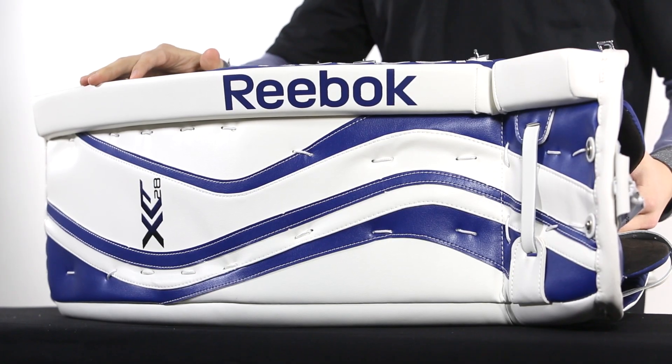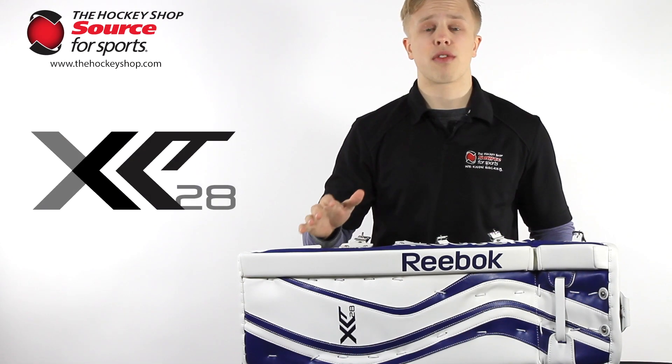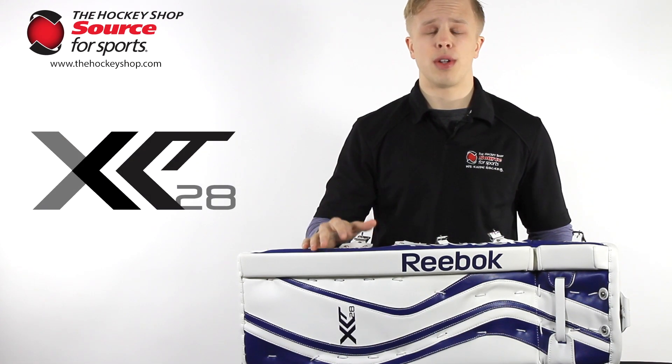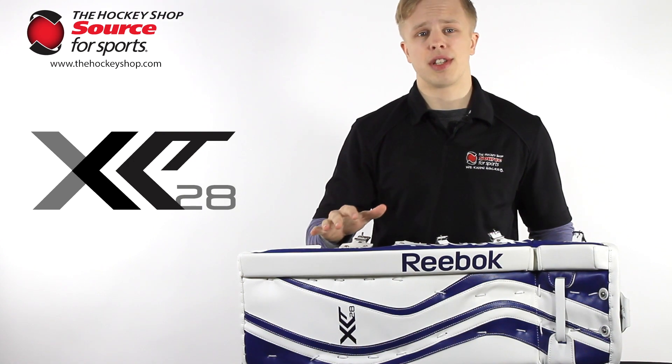For more on the X28 line, be sure to check out our blocker and trapper videos as well. I want to thank you guys for watching and make sure you toss us a follow on Twitter, like our page on Facebook, and see what custom gear our customers have designed on Instagram.